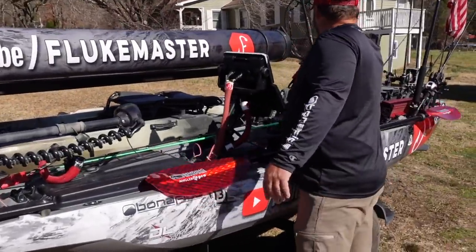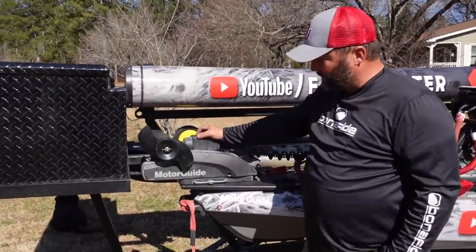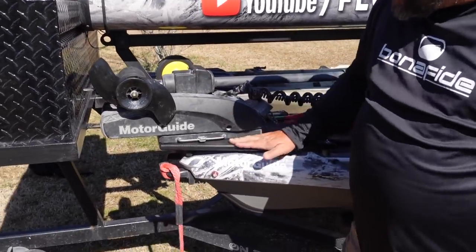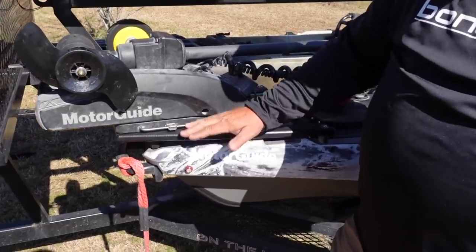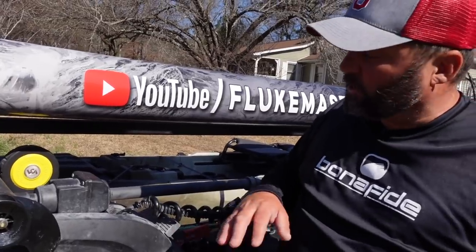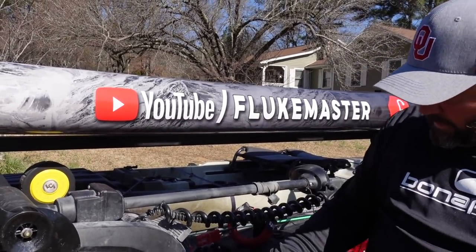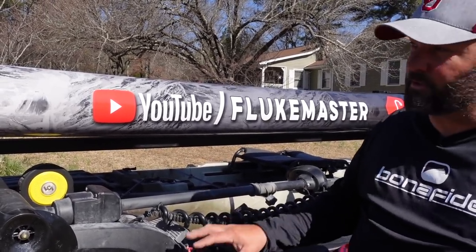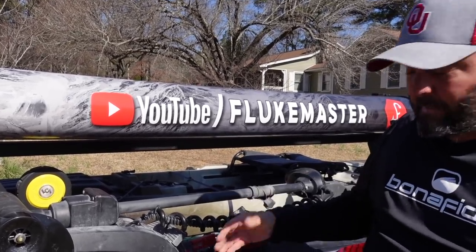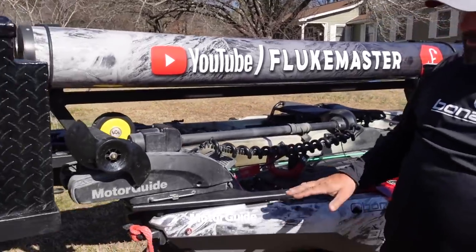Up front we have the MotorGuide Xi3 trolling motor. People think I'm crazy because I have a motor on my kayak, but it is mounted to a Bona Fide mounting plate. Last year I had my motor mounted to a One Objective mounting plate, which worked great — I ran it into stumps going full speed and it never gave me issues. But I was always worried about how it was mounted, since it wasn't as hard-mounted as this one. I feel more comfortable trailering this one.